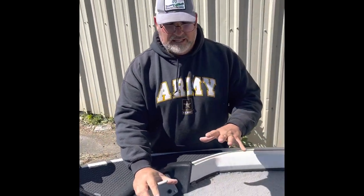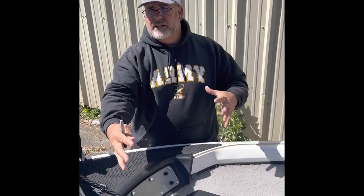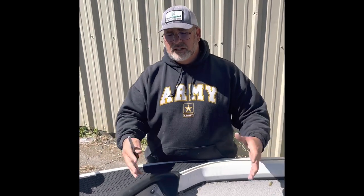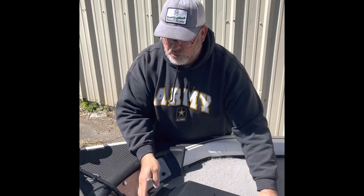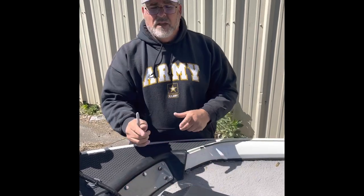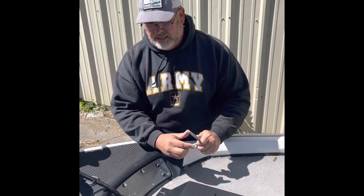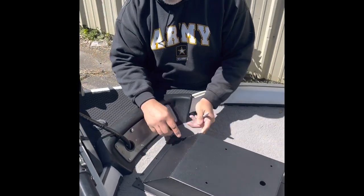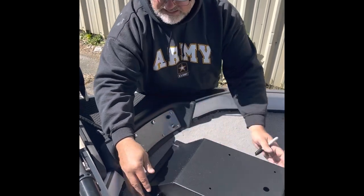We want it nice and straight, centered on the boat — super easy to use from either side because when the trolling motor is deployed, we've got plenty of room on both sides. A lot of guys will just measure left and right and get their square — do the Pythagorean theorem, all that stuff — or you can just keep it really simple. I move this forward and you can see I've got a mark here and here on each side so that when I cut this, the sides are going to fit right down inside of it.